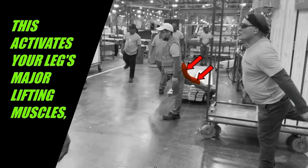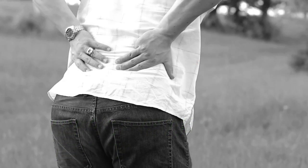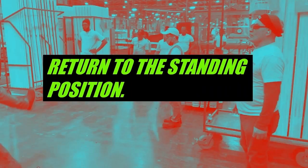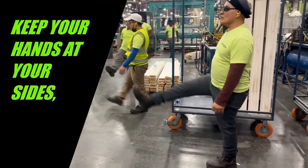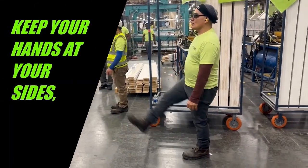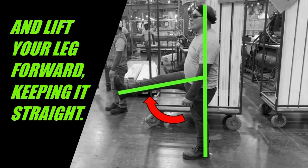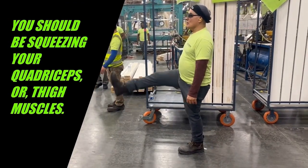This activates your legs' major lifting muscles to help protect your lower back. After six reps, return to the standing position, then switch and lift the same leg forward. Keep your hands at your sides with an upright torso, and lift your leg forward keeping it straight. You should be squeezing your quadriceps, or thigh muscles.